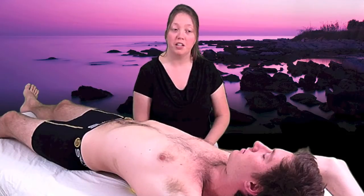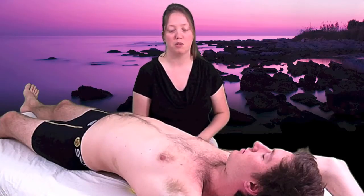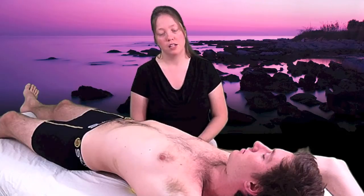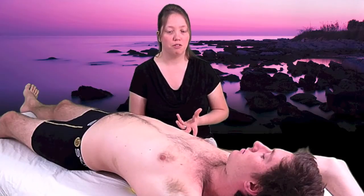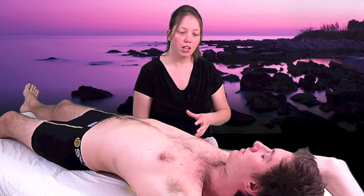Some people say no pain, no gain, but that's not the principle we're focused on here. We actually want gentleness and softness, and we also want your full awareness. So it's important to be in an environment where you can relax and be focused, as opposed to an environment full of distractions, with the TV going or talking on the phone. Because when we're fully aware and fully focused, we can feel what's going on in our body, and our body has an easier time letting go and releasing at that deeper level.